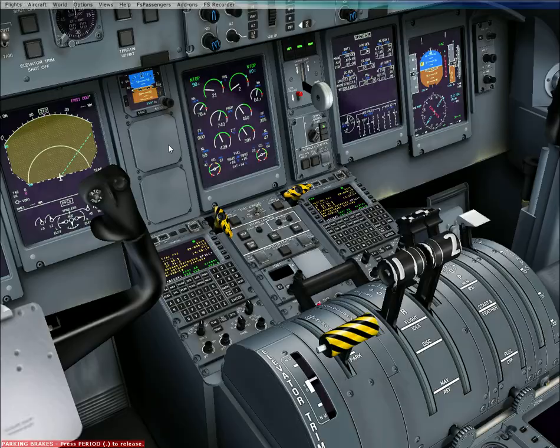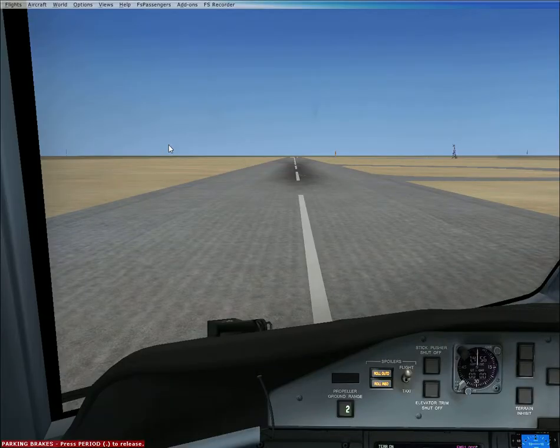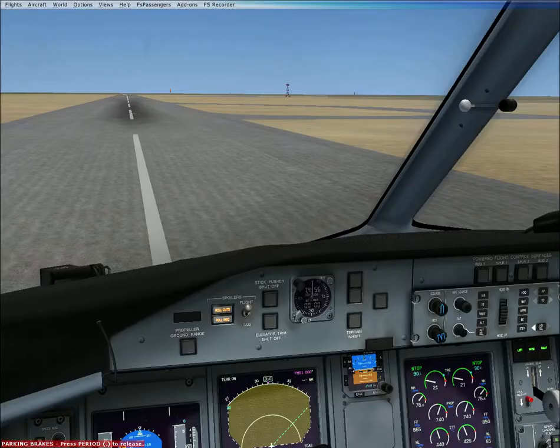So here's what we do — we're going to put full flaps down for today's flight. The reason we're doing that is because it's a short runway. We're on neutral, correct? Yeah, okay. So we're all evened up there, so let's get going.